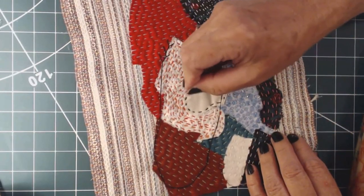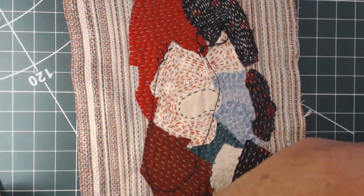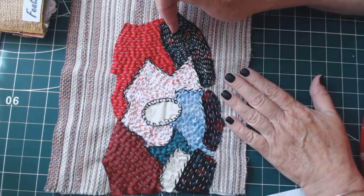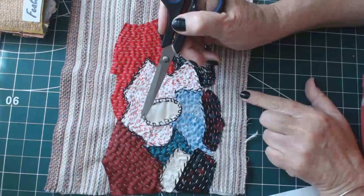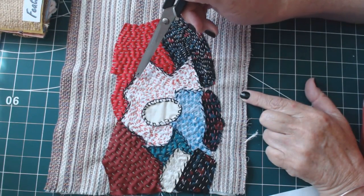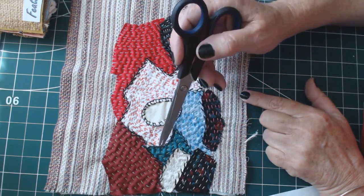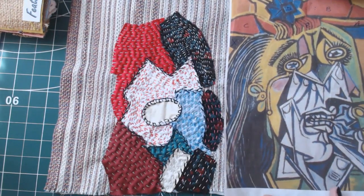Here is the finished piece in slow stitch. I've also added some blanket stitch and, as I said, put the feather stitch all the way around the shapes to give a nice defining outline. That is how far I've got at the moment.